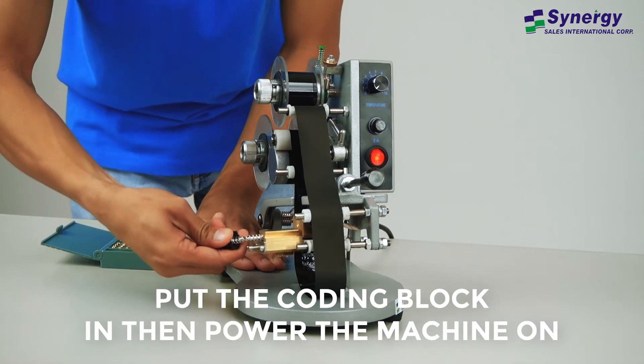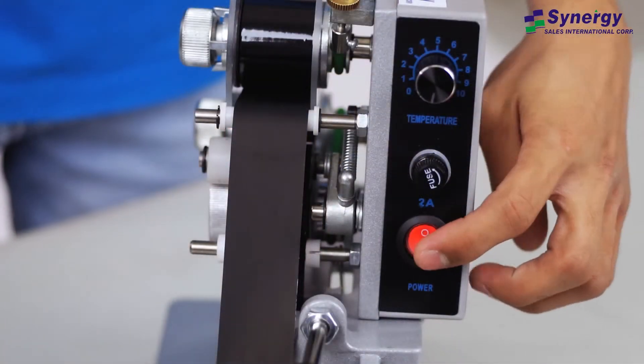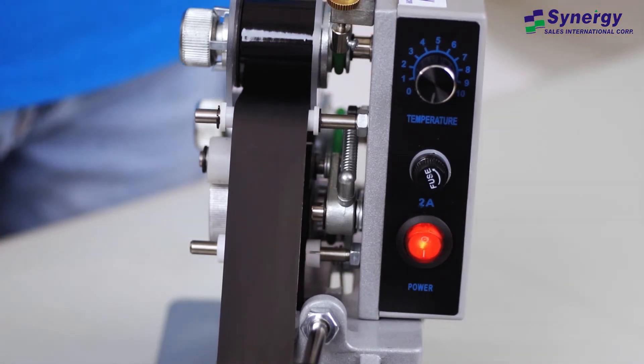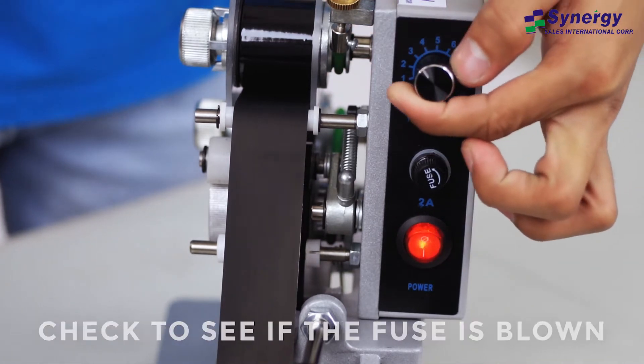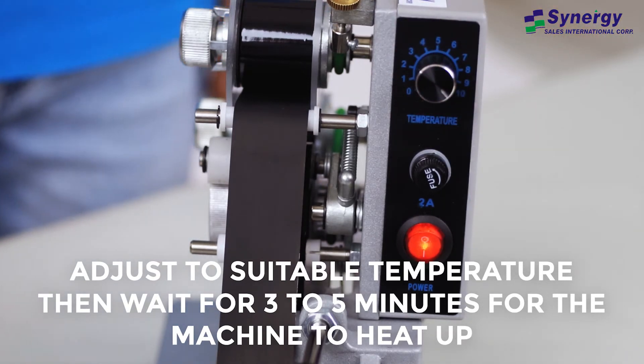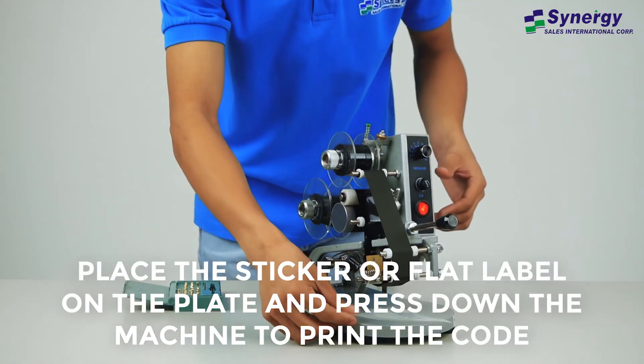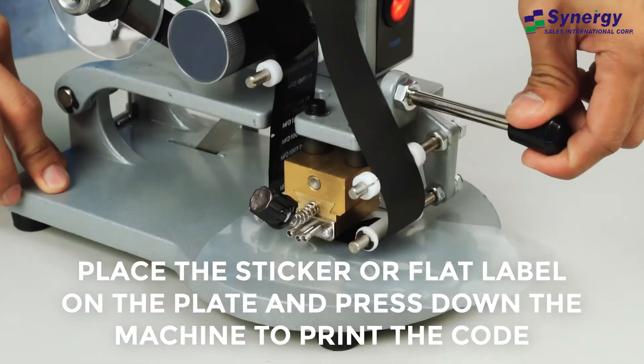Put the coating block in, then power the machine on. Check to see if the fuse is blown. Adjust the suitable temperature based on the material to be coated, and wait 3 to 5 minutes for the machine to heat up. Place the sticker or flat label on the plate and press down the machine to print the code.